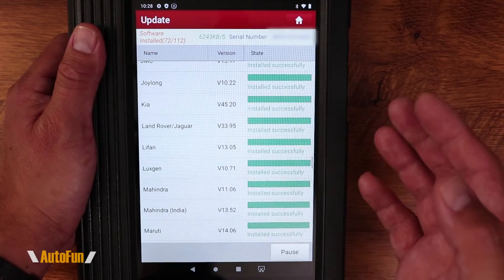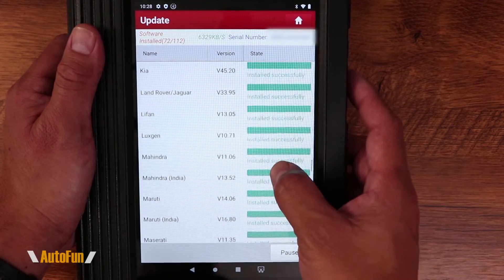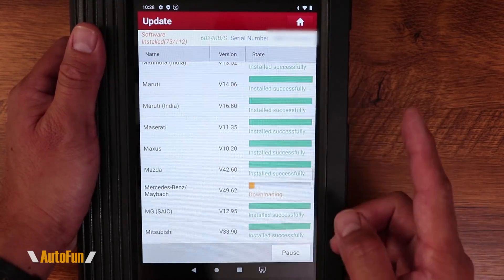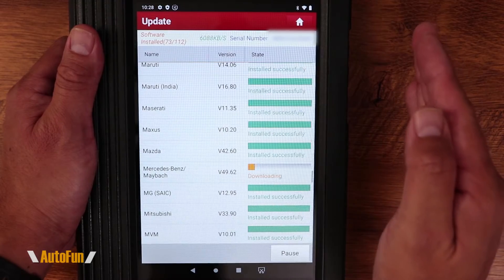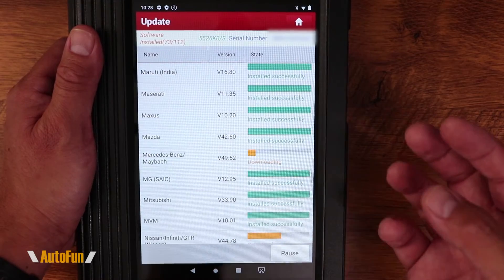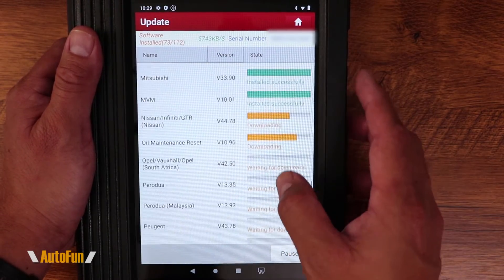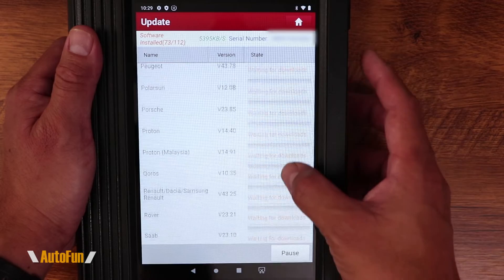This is what we call an OBD bi-directional scanner. It not only pulls codes from the car and allows us to diagnose it — it also pulls live data so we know exactly what is going on in real time. Because it's bi-directional, which is why it costs more than a normal scanner, it can send commands back to the car and activate things like sensors and solenoids that would normally require a mechanic to manually apply or remove power to test. You can think of this as an OBD2 scanner on steroids.